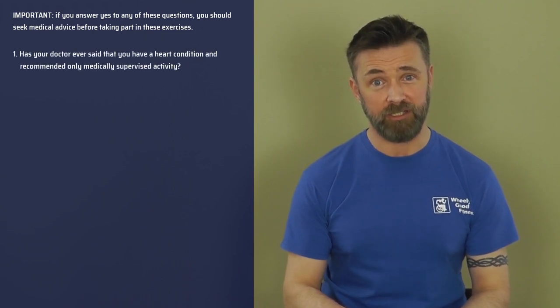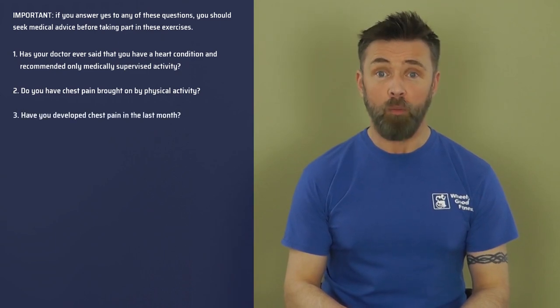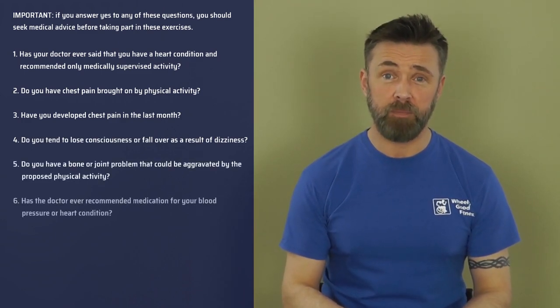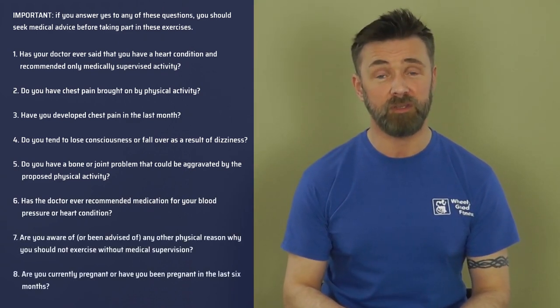Hi everyone and thank you for joining Winnie Good Fitness with our online exercise sessions. We are keen that people take part in exercise to improve their own physical well-being, but exercise isn't always safe for everyone. Take a look at the list beside me — you need to answer no to all of these questions. This is the fitness readiness questionnaire used in any physical class. If you answer yes to any of these questions, check with your GP or consultant before taking part in exercise.